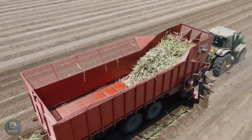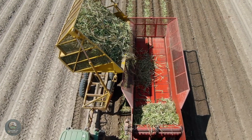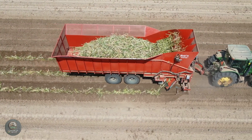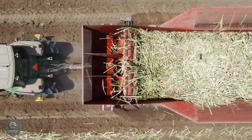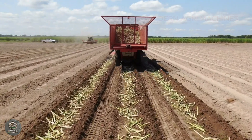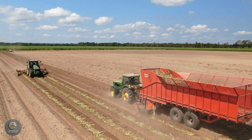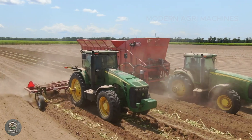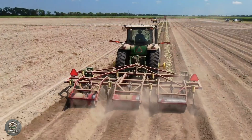Once the soil is ready, furrow-making machines dig trenches at precise intervals, providing ample space for the sugarcane to develop. Automatic planters then place sugarcane cuttings — seed pieces — into the furrows at the correct depth while simultaneously spreading fertilizer to promote rapid germination. Finally, covering machines gently layer the cuttings with a thin layer of soil, creating ideal conditions for sprouting. This fully mechanized process not only increases planting efficiency, but also reduces reliance on manual labor, enhances crop quality, and optimizes the overall cultivation timeline.